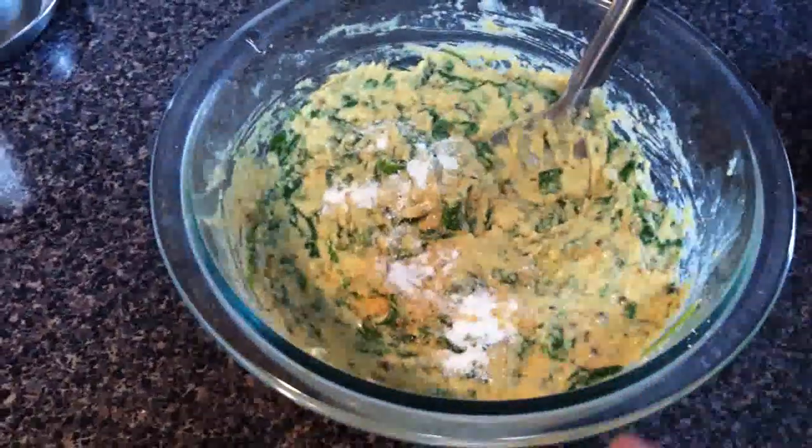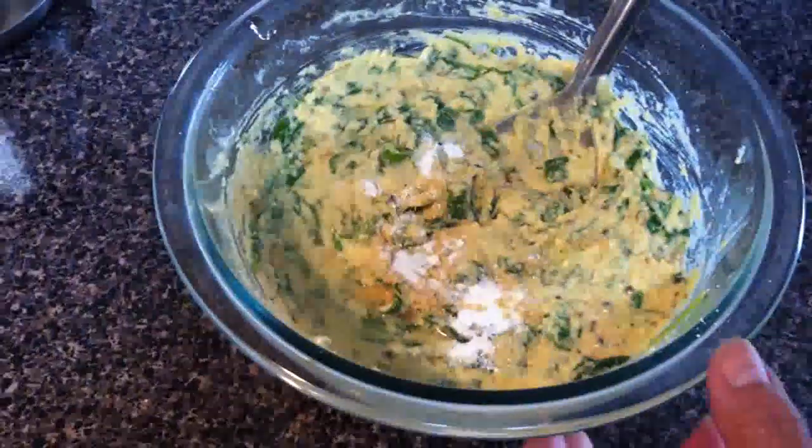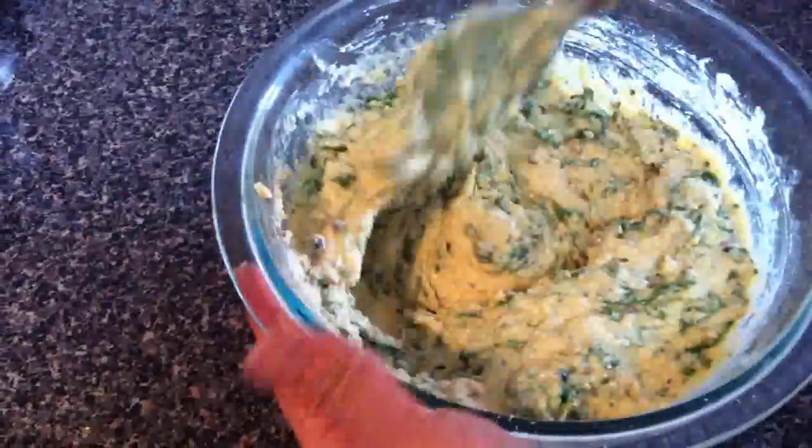If you need, add just a little water and mix nicely. Just a pinch of baking powder makes it nice and crunchy.